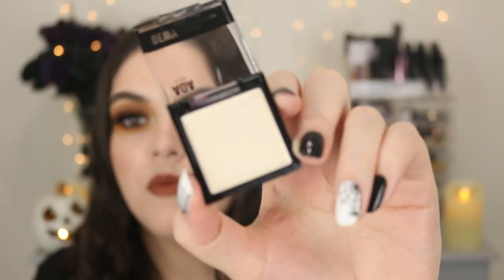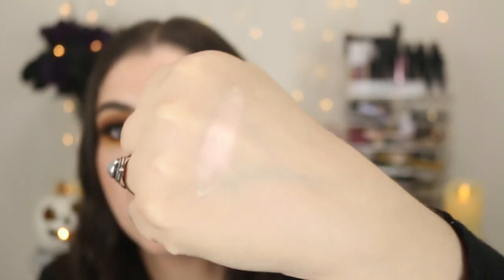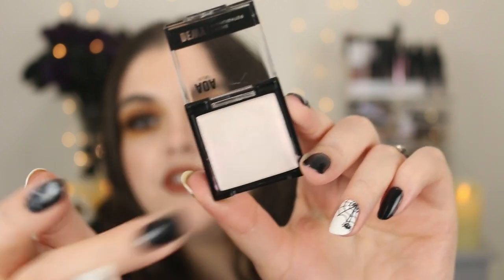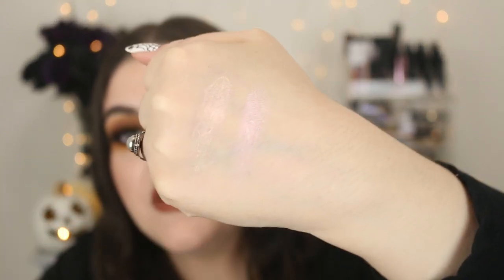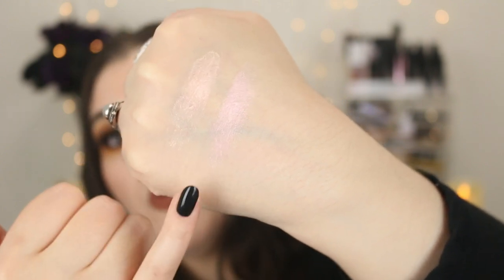Moving on to highlighters — I have not tried these yet. These are the AOA Studio Cream Highlighters. The first shade is called Dream and this looks like a more yellow-toned highlighter. I'm really hoping this works well applied to the skin — that is beautiful, that is stunning. And this is the shade Opal — it has a very slippery, very dewy feel with a stronger pink undertone. Now that I see them swatched side by side, Dream almost looks more rose gold.